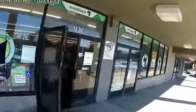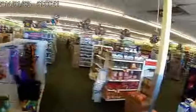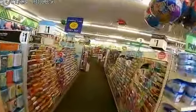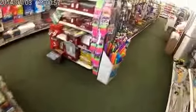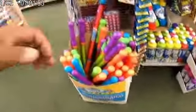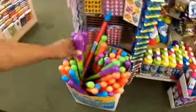Dollar Tree, my favorite store in the world. This is it, guys. It's called H2O Blast. They have multiple colors. Only a dollar.